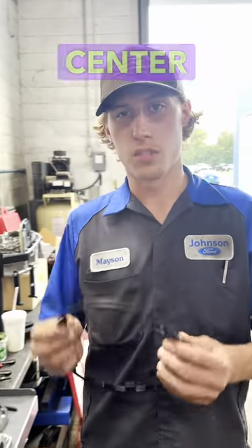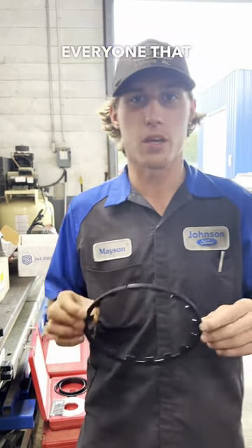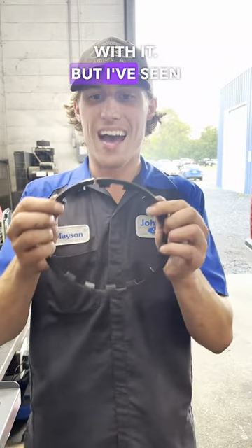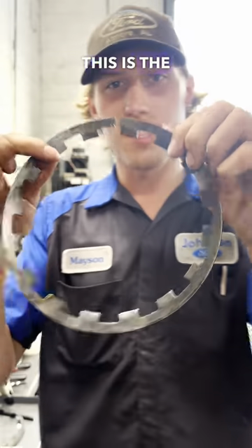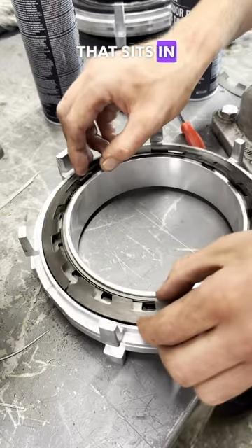I want to show you what I see on the center support. I don't usually know what kind of issues this causes because everyone that comes in has several other things wrong with it, but I've seen this multiple times. This is the piston return spring for the low reverse clutches that sits in the center support right here on top of the low reverse piston.